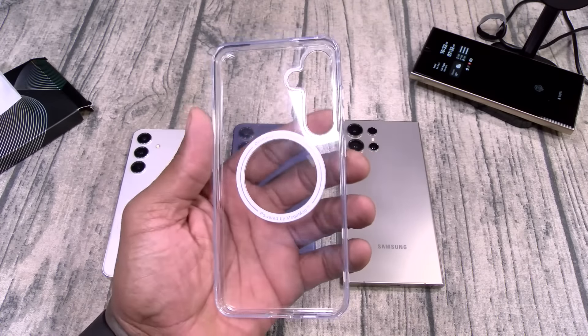One more thing I forgot to mention about the O-Stand cases: not only do they have the stand on the back, these are actually MagSafe. There's my MagSafe charging — the magnet is super strong on this. Look, I can lift up the whole stand with the MagSafe magnet. Pretty epic.